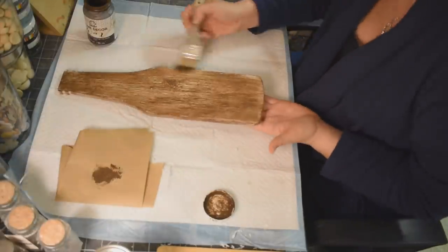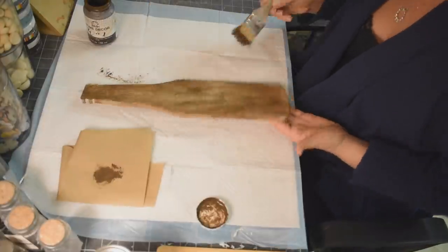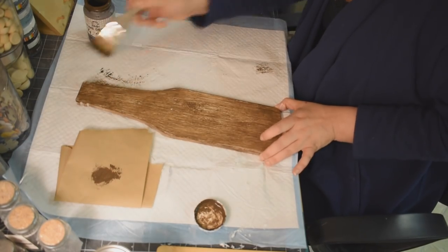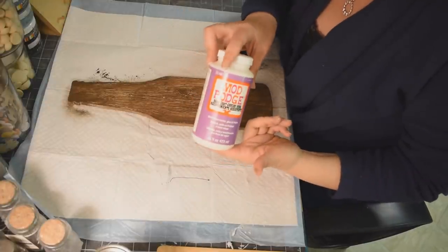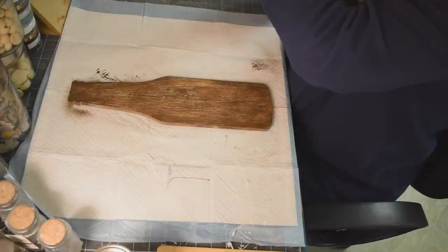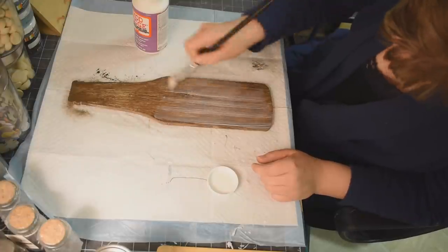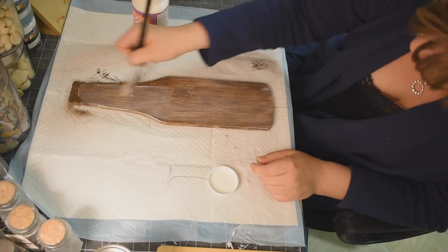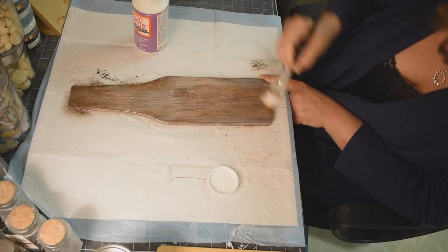Make sure that you get the sides, bottom, everything. I love this technique — I honestly think it just legit looks like wood. And now we're going to take some Mod Podge and seal this baby up. This is the hard coat Mod Podge. I did two coats of the Mod Podge just to make sure it was nice and sealed.